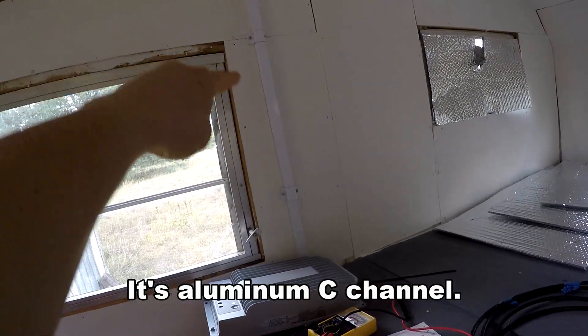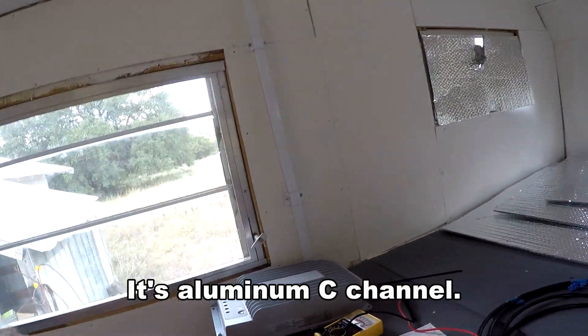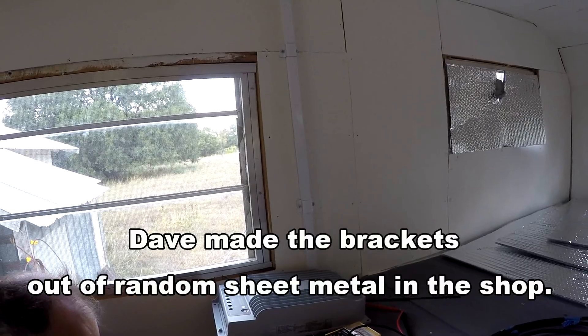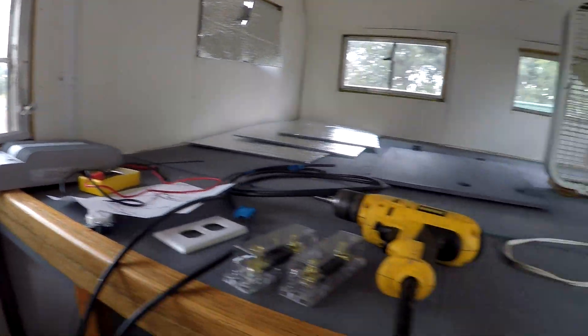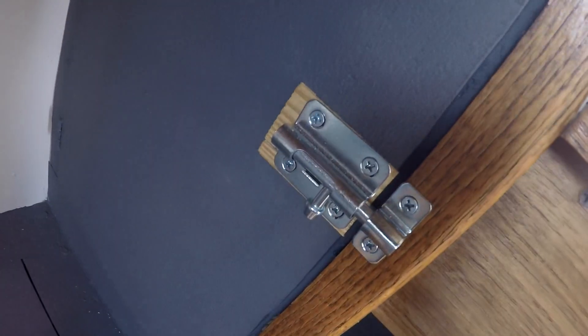Recently we put this cover over the wires that come in from the roof for the solar panels. They've also installed this latch on the door, which still needs painting.